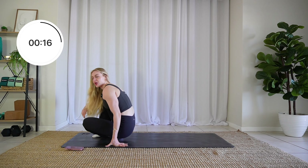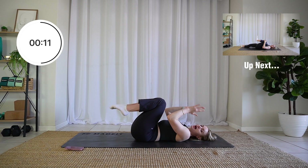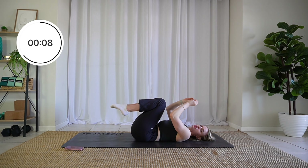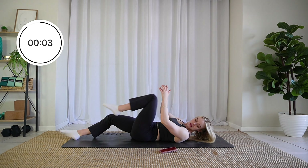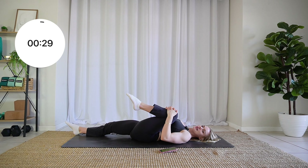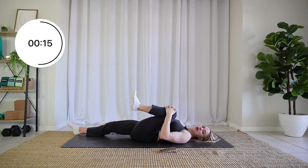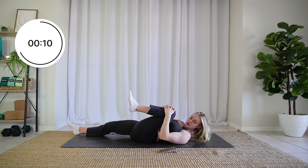Swivel onto your bum and roll down onto your back — we are doing a lying glute stretch. Pull that knee into your chest nice and tight. You can maybe point and flex your toe here. You might want to give it a little rock side to side; that might deepen the stretch a little bit, which is amazing.